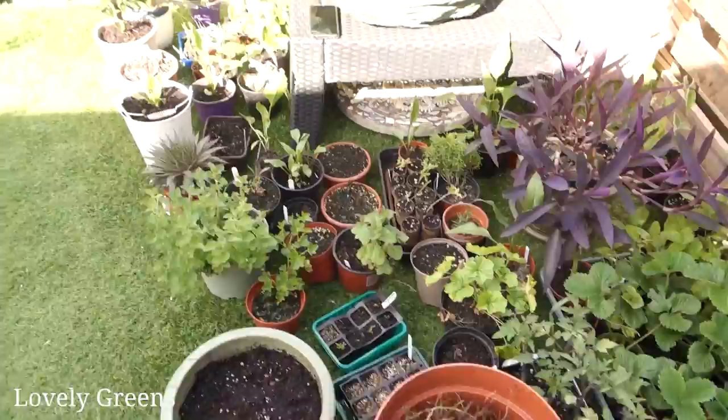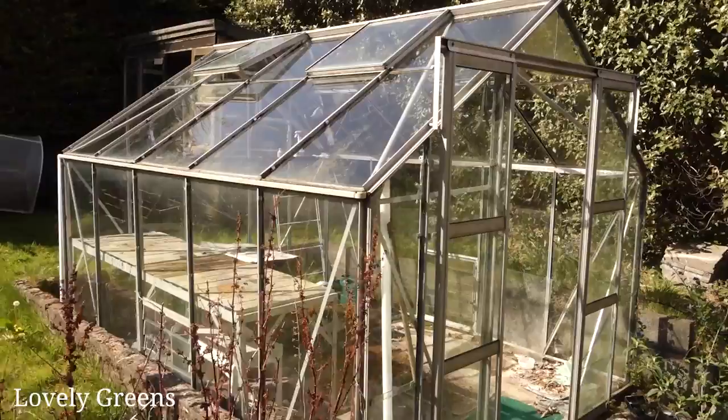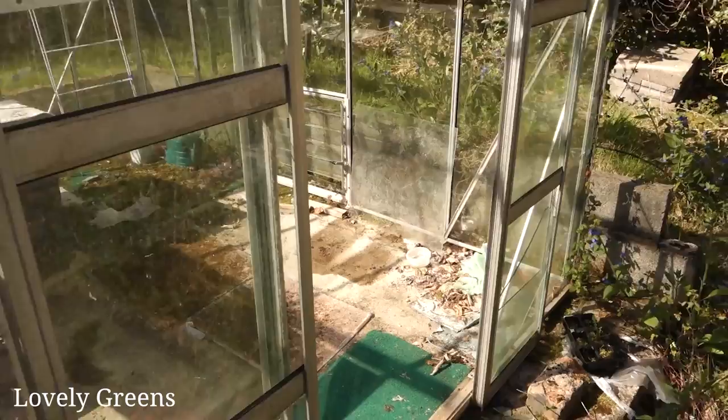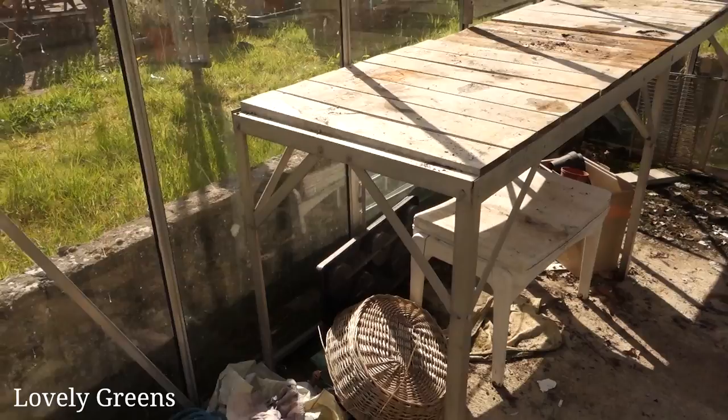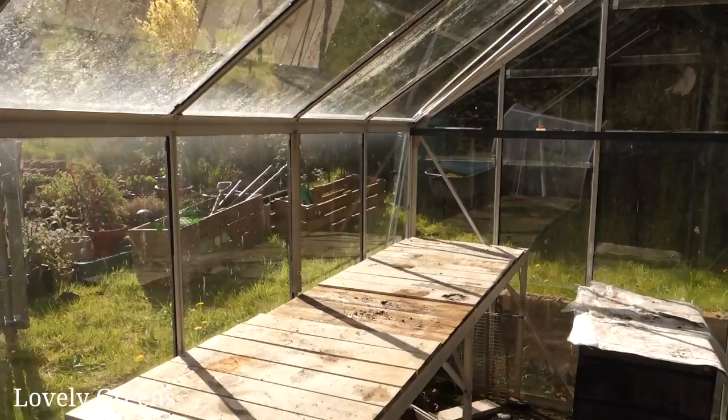I've just taken all of the plants out of the new old greenhouse and I want to show you all the stuff that's left over. I'm going to clean it all up today and get it nice and tidy, because there's nothing like a good clean greenhouse for plant health — and as inspiration to get sowing. I'm a little bit behind with the move; we've been here for just over a week.